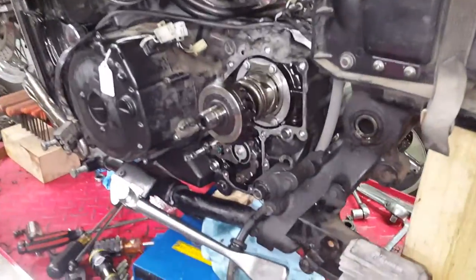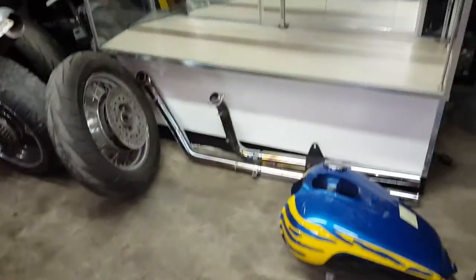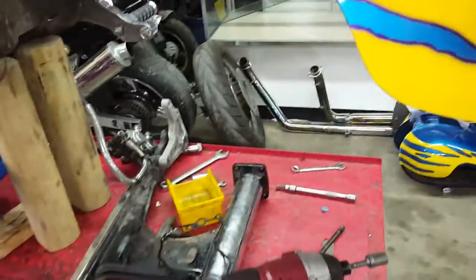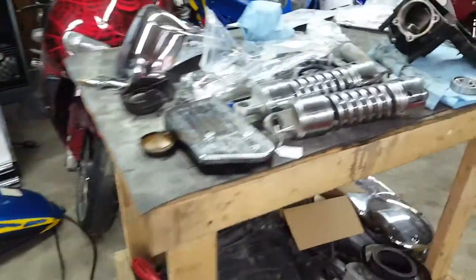I only saw videos of people talking about what they went through but never saw any pictures or detail of what it looks like. So I said I'll make a video. I took the gas tank off, exhaust off, rear wheel off to expose everything. The exhaust has to come off in order to get the shaft and swing arm off.